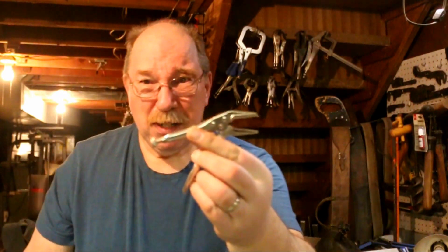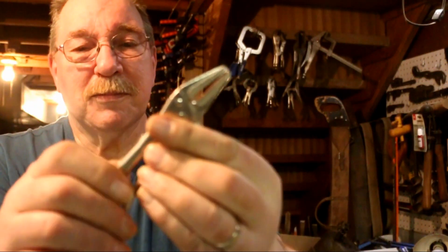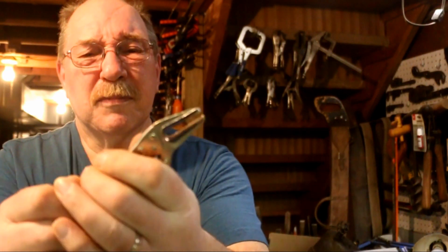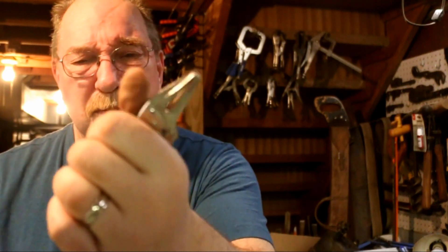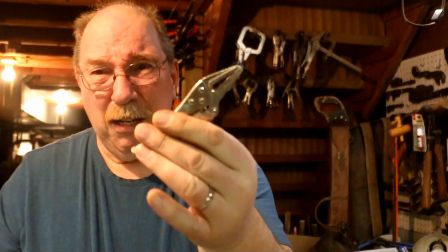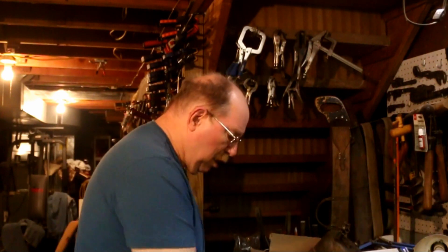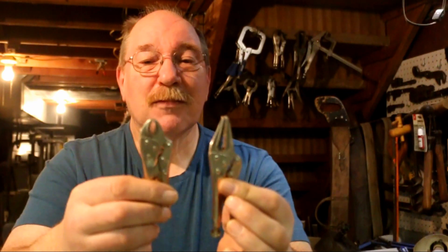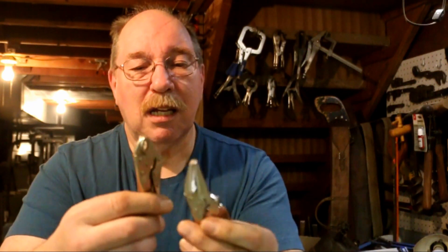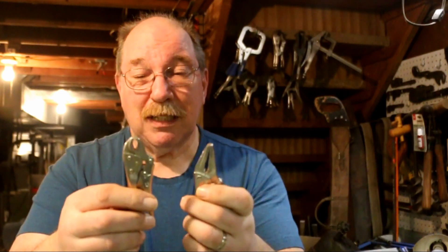Mike Tarswell, since you started this whole line of questioning by asking if I had a pair of needle nose vise grips — I wouldn't call these needle nose, but they are pretty small and they do grip. Tiny little buggers. They came as part of a set; when you buy one you get two little ones along with it. I don't intend to use these a whole lot, but if I need them, I've got them.